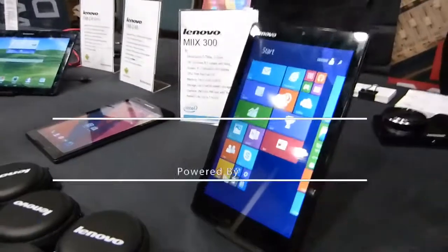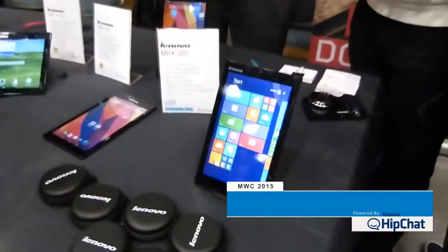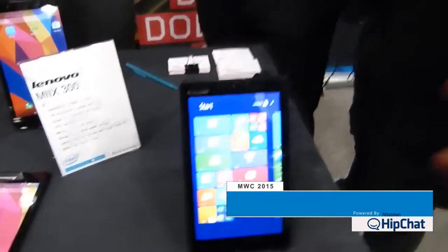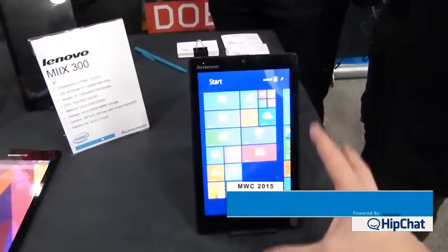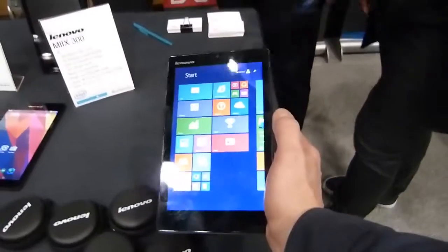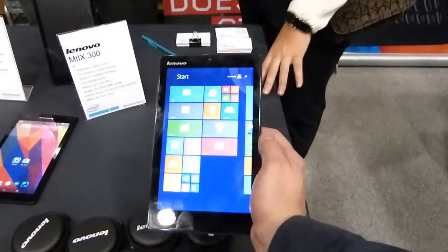This is the follow-on to the Lenovo Mix 2, which you'll know from my site — I have one and I've used it for at least a year now. So what they've done is they've just slightly moved it a little bit down in price point. You've got an 8-inch Windows 8 tablet at $149.